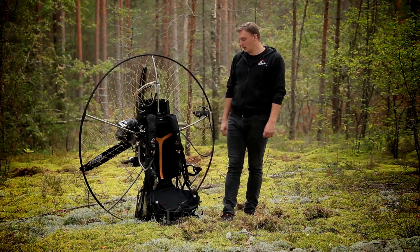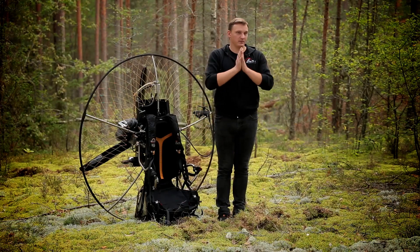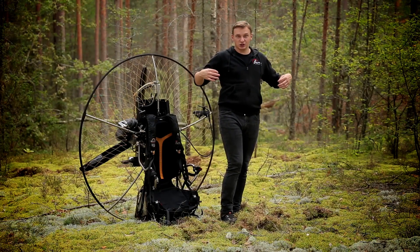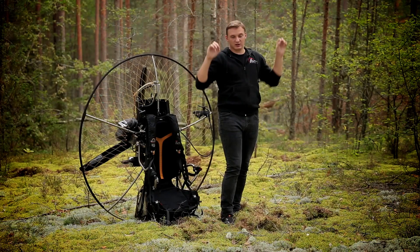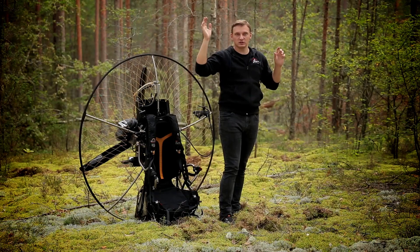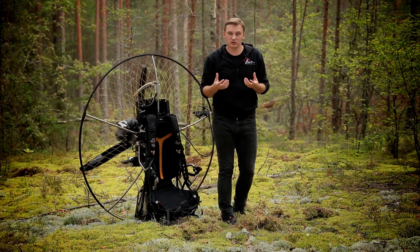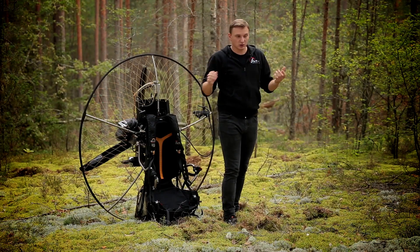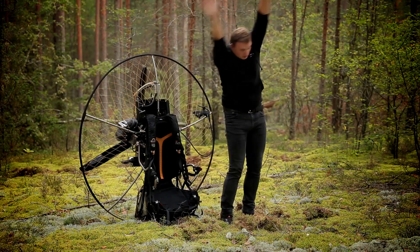На с-рогах подцеп ниже, и все ряды, клеванты, триммера — всё находится ниже. Тебе не надо никуда тянуться, если клеванта улетела — не надо до неё дотягиваться. Всё низко, всё удобно. И ещё один плюс, который трудно передать словами: намного удобнее крутить.